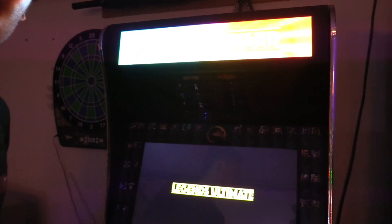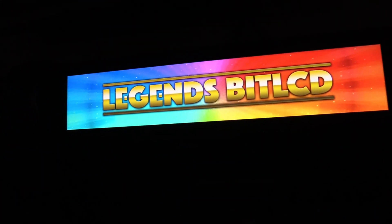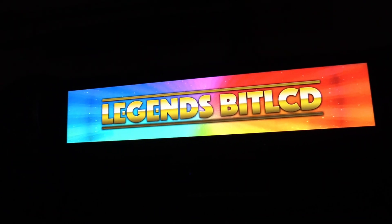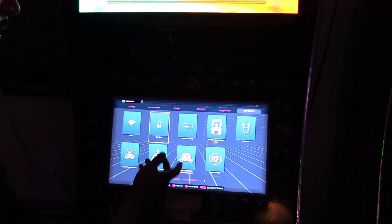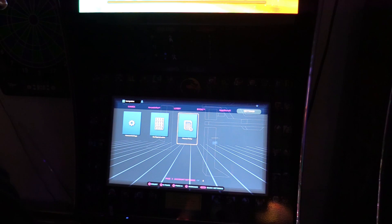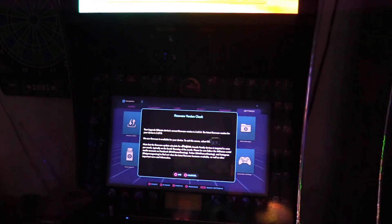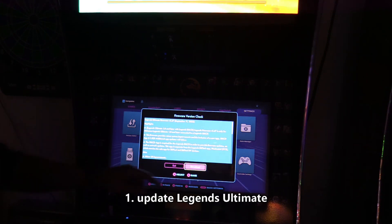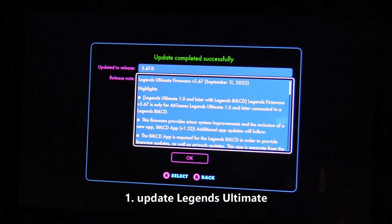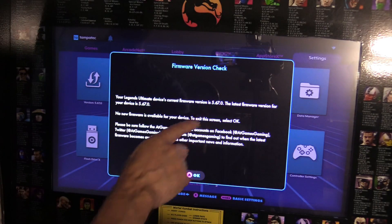There it is — let me focus. This is what it looks like. It looks amazing, actually looks like a legit marquee. Go to settings, make sure you're signed in and connected to Wi-Fi or a hardwired connection. Go to version on page three, click on that, hit OK, and hit A to download. The update completed successfully — click on version and make sure you're on the latest version, 5.67.